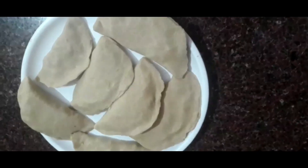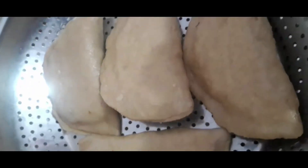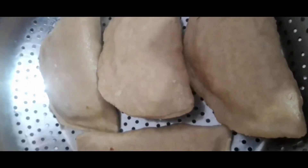See how they are looking. After 20 minutes, I am going to turn them. Now I turned them. And another 20 minutes later, I will check.